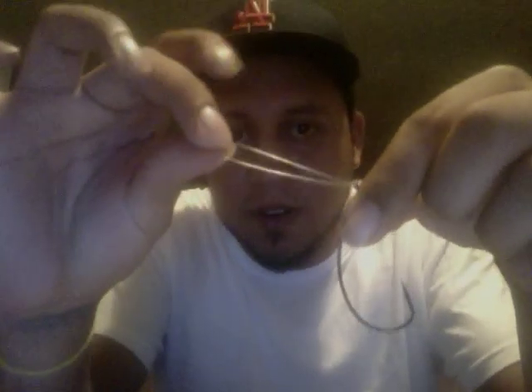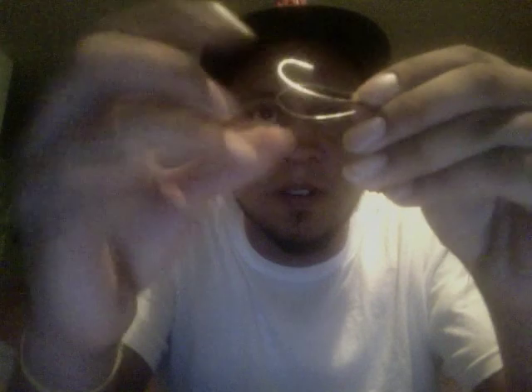And what you want to do is lubricate it a little bit. You can see the little hole right here — just pretty much feed the hook through the hole. Pull it and tag in.